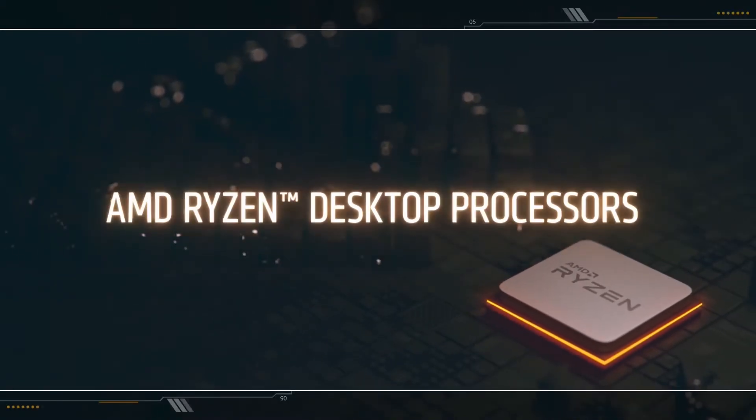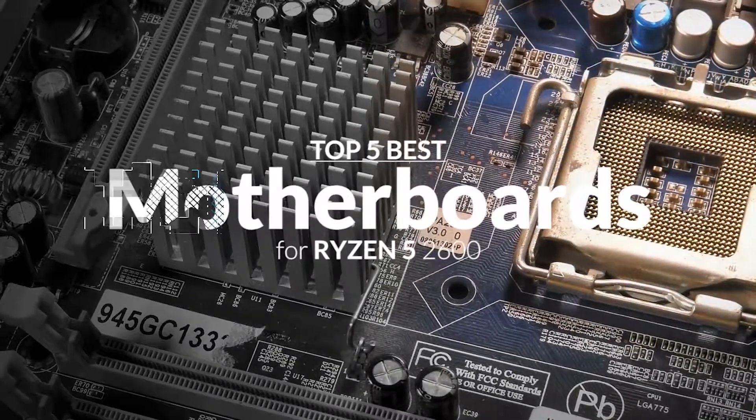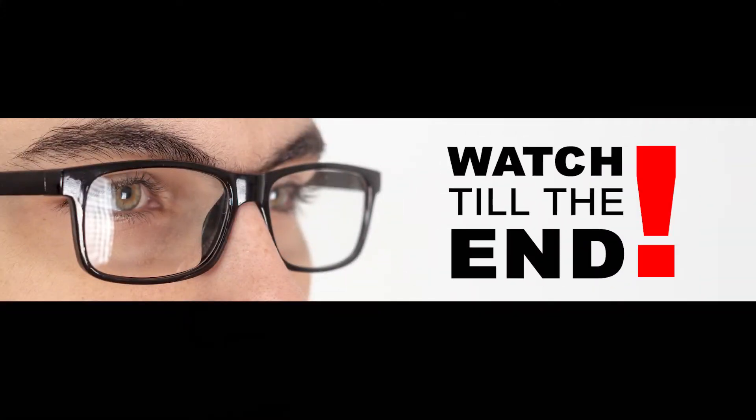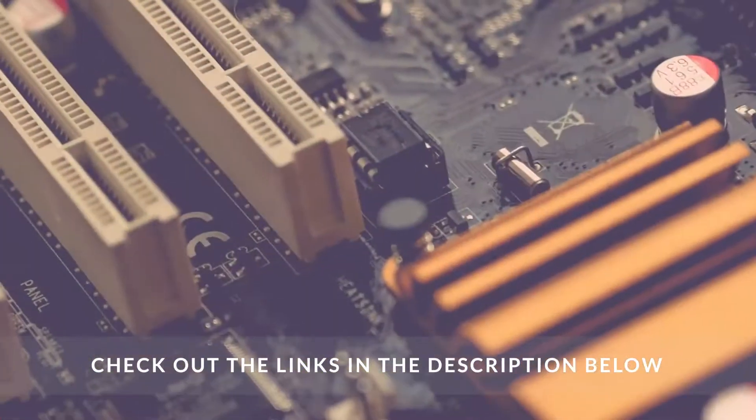There are a number of options on the market, which makes it difficult to choose the best one. In this video, we compiled a list of the top 5 best motherboards for Ryzen 5 2600 on the market today. Be sure to watch till the end for our best recommendation. If you want more information or updated pricing on the products mentioned here, check out the links in the description below.